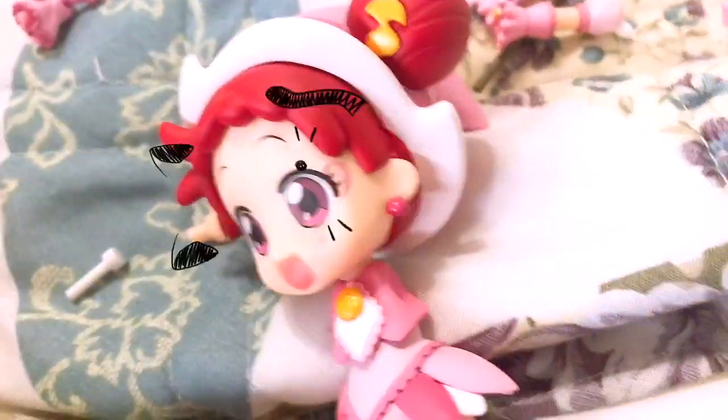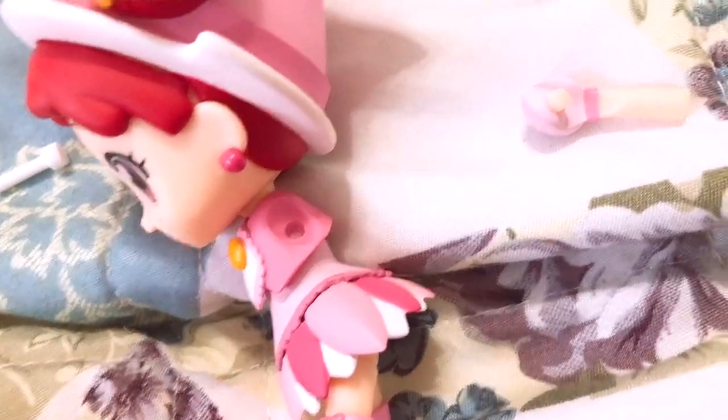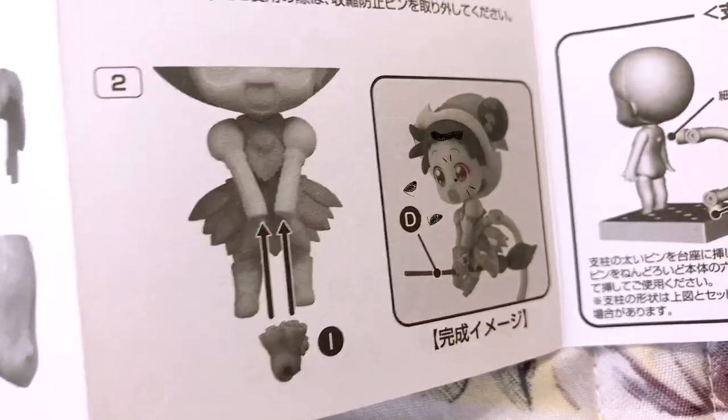Right off the bat I'm having trouble putting this on — I'm trying to put the arms so she's holding her wand but it's not working because her shoulder joint won't connect. I need to take this part and put it on her but it won't fit and it's getting stuck. I am using the instructions, and I don't want to force it because I know I'll break it, like I've broken ones before. So I'm just gonna do a different pose that doesn't require that much pressure or force.